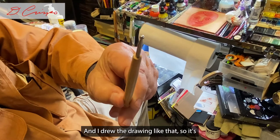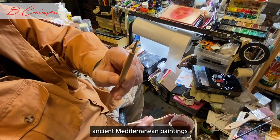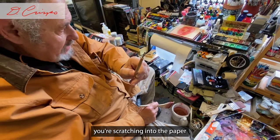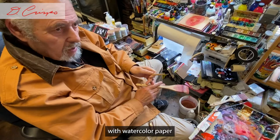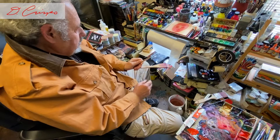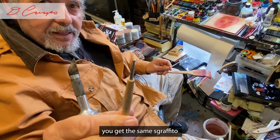I drew the drawing so you can see almost a scraffito effect — like the ancient Mediterranean paintings with scraffito in the wall, where you're scratching into the surface. Here you're scratching into the paper, but with a rubber or metal rounded tip so you don't cut the paper. If you go into watercolor paper with something sharp like an exacto knife, you could cut it. With the rounded tool, you get the same scraffito effect but the paper is protected.